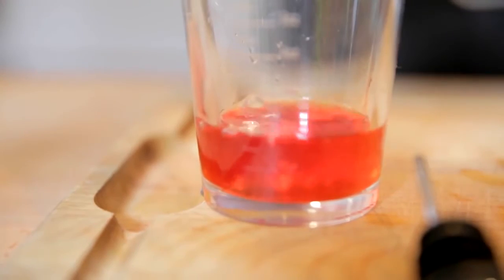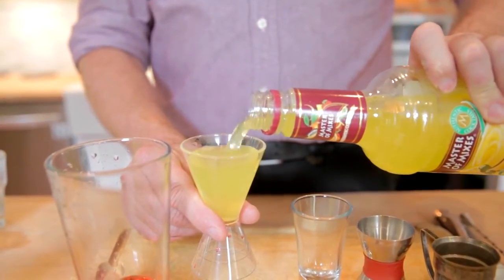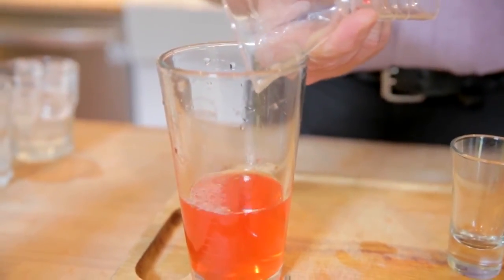Reputation-making cocktails need to be measured. Pour the liquid to as close to the top as possible for the most accurate pour. Controlling the flow of your spirits and mixers is essential to great cocktails.